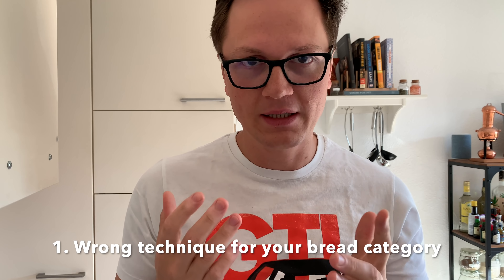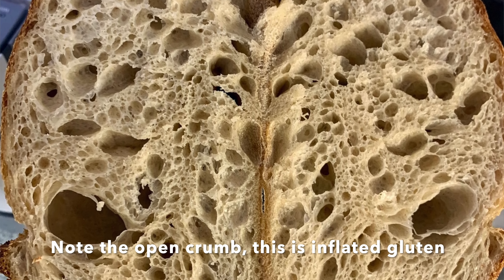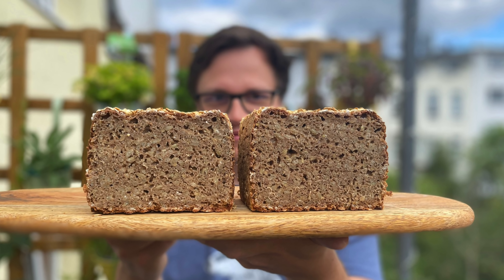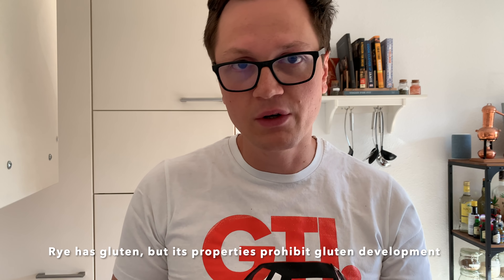Number one: you have the wrong technique for your bread. I would say there are two categories — wheat-based bread and all the other breads. For wheat-based breads, you have to knead a lot and develop that strength. Whereas for the others, you pretty much just have to homogenize all the ingredients. Kneading is not required because there's no gluten where you could develop any sort of dough strength.